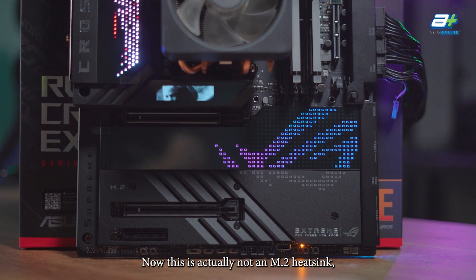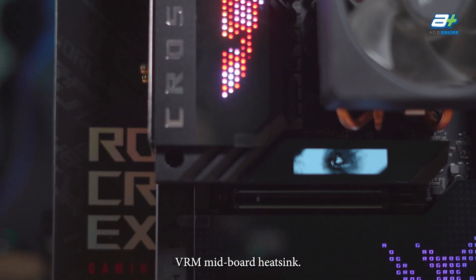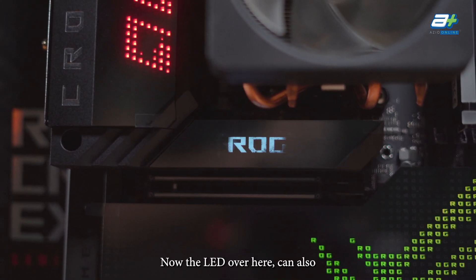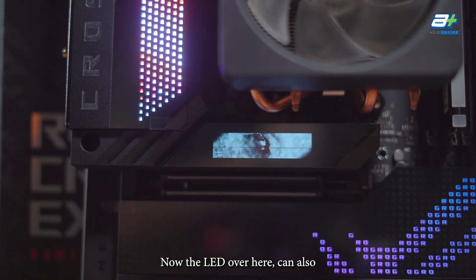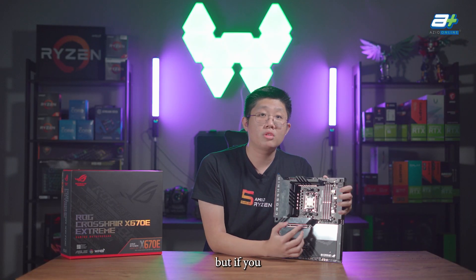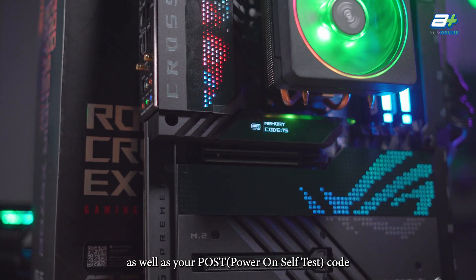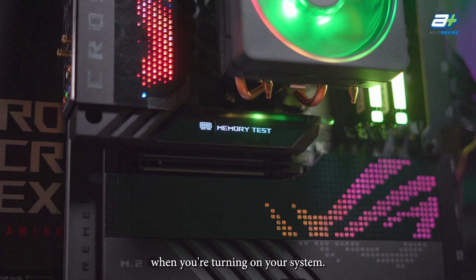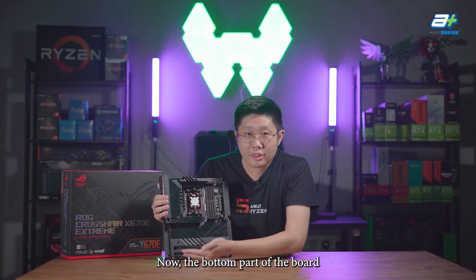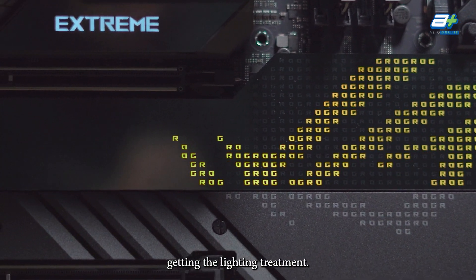Now the second LED is right here. This is actually not an M.2 heatsink — to our surprise, this is actually a VRM mid-board heatsink. The LED here can also display a GIF, but if you leave it at the default settings, it will show you core information such as your CPU temperature as well as your postcode when turning on your system. The bottom part of the board also gets some RGB treatment with the ROG logo getting the lighting treatment.